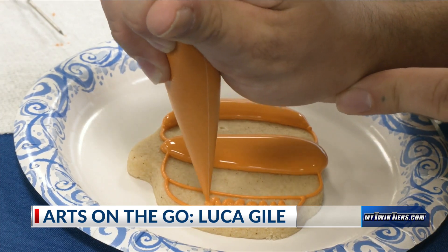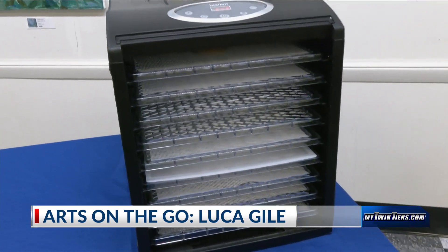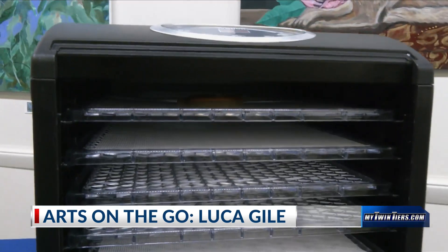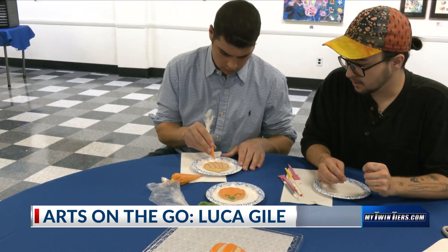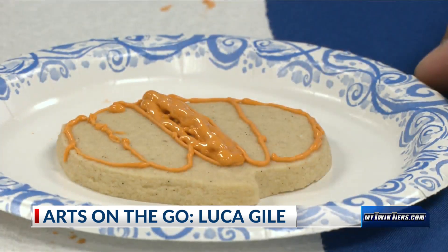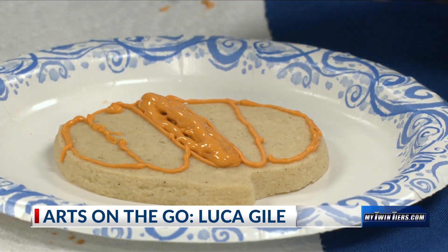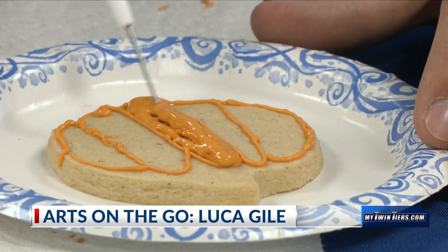I can fill in these alternating sections and then give them a chance to dry a little bit. Once the sections are filled in, the cookie gets placed in a dehydrator machine for 10 minutes to dry the icing for the next layer. While we waited, it was my chance to decorate — it looked like I needed a few tries to get it right. You can take one of these tools and just wiggle it around to get it to smooth out.